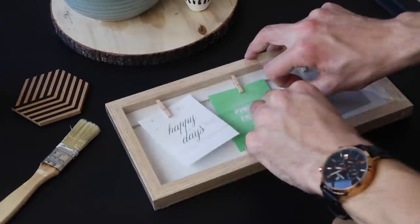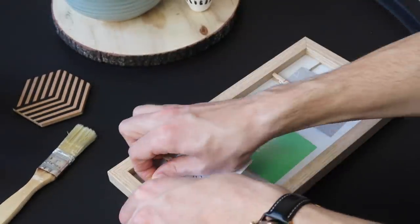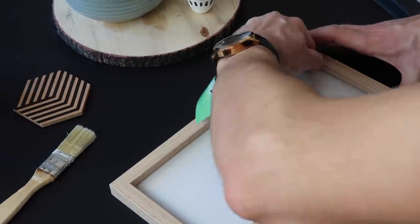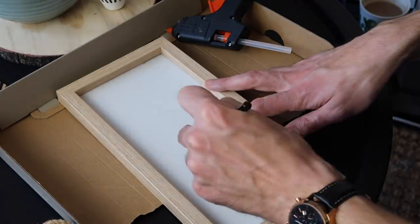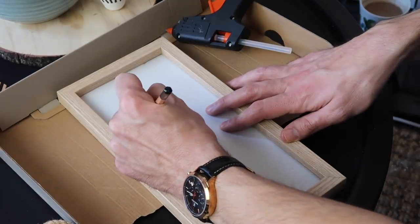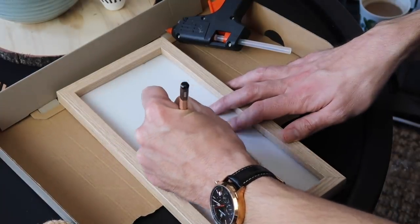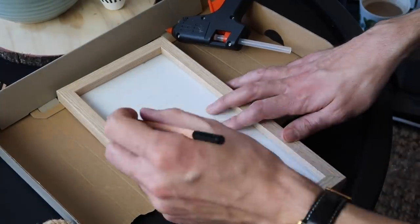For this one we're using a picture frame — you could use any frame you like, but do take out the glass if it has glass in it, as you don't need that. Then I freehand drew the face shape on using a pencil. You can draw any kind of face shape or design you like. It really doesn't matter, just have fun with this one.